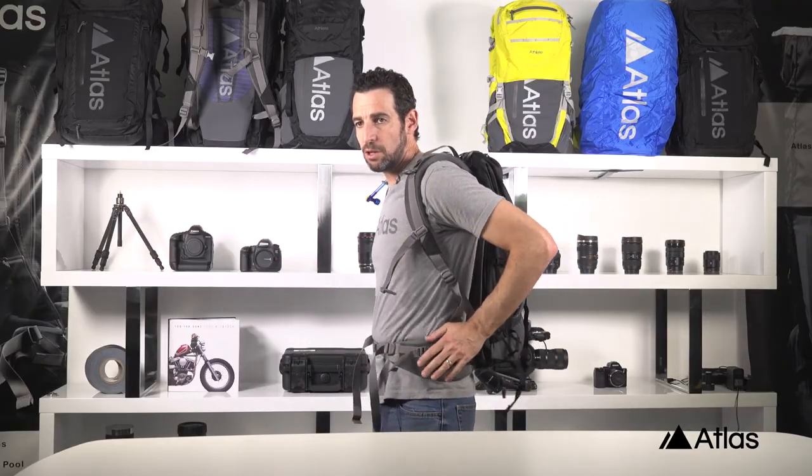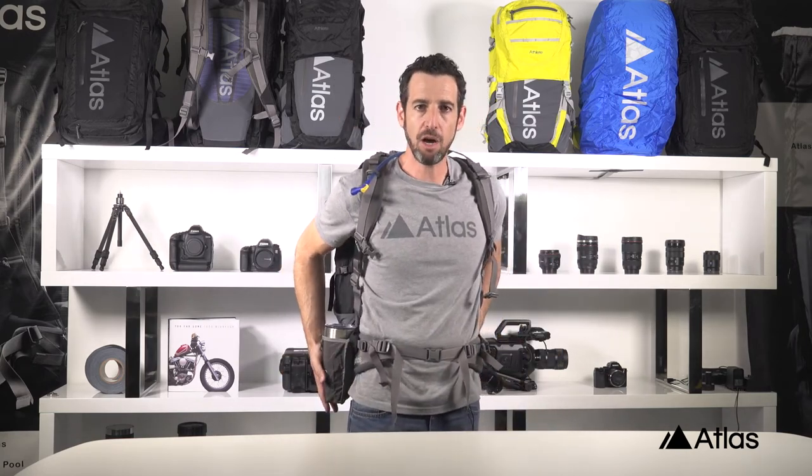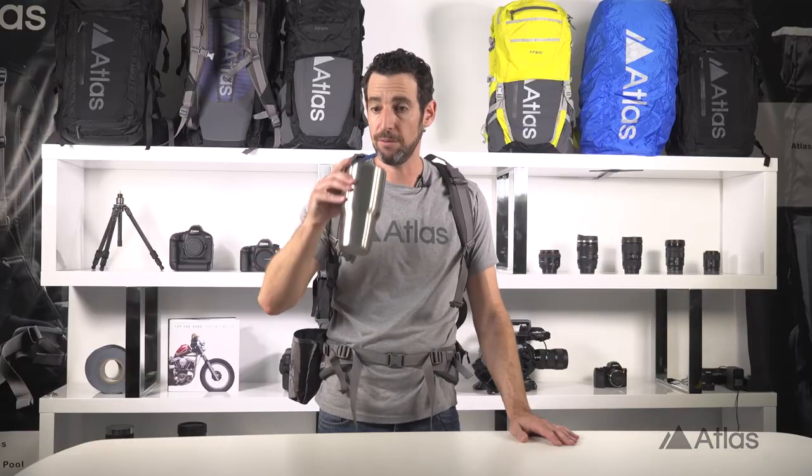We've got these pouches on both sides and one of my personal favorite features is that they're set back just off the hips so they don't get in your way when you're walking, but they're easy enough to reach into when you need a little bit of a drink.